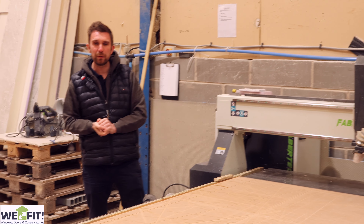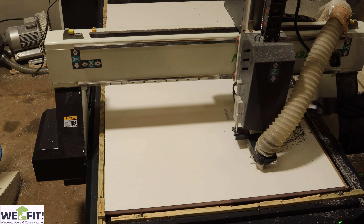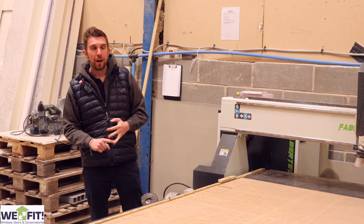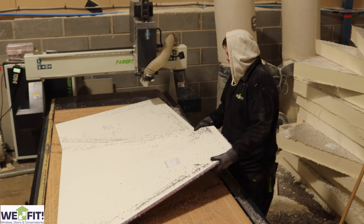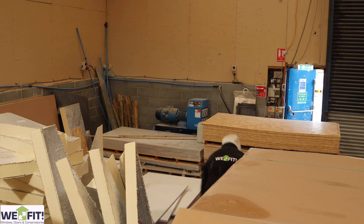This is our CNC cutting table where we cut all the insulation and the top boards for the Leca roof system. We cut both top boards and insulation on the machine — we use this for cutting PIR insulation and EPS. Once the machine's cut the shapes out, we put a sticker on them and they go over onto the pallet for the roof, along with the top boards, and then they're all packaged up with the tiles and wrapped together.